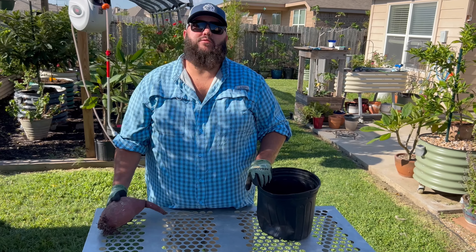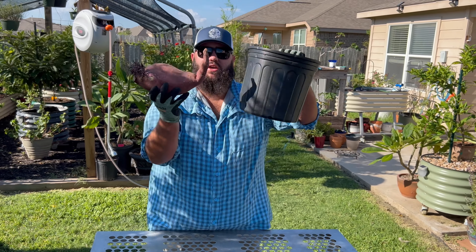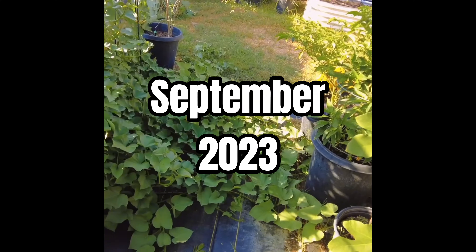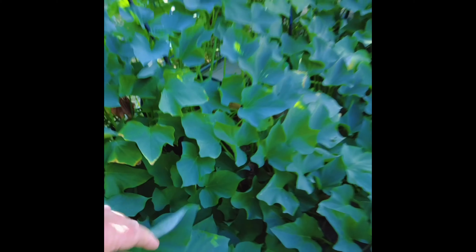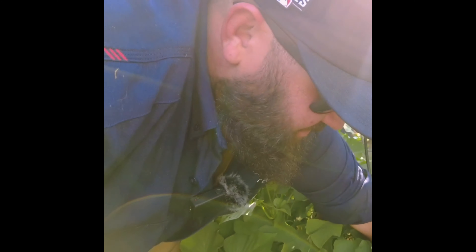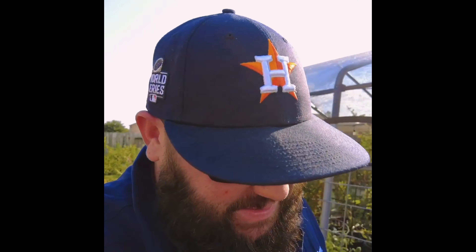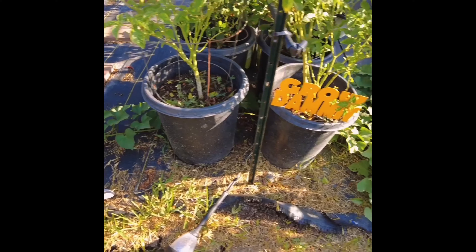Hey guys, Texas Garden Guy here. You might remember last year I grew this giant sweet potato in a three-gallon pot. I don't know when to harvest these — this is one sweet potato plant I'm growing in a three-gallon bucket that might be full of sweet potatoes. That pot feels like there might be some potatoes in there. Oh my god, look at that root! Should we just yank it up? I want to see these sweet potatoes.